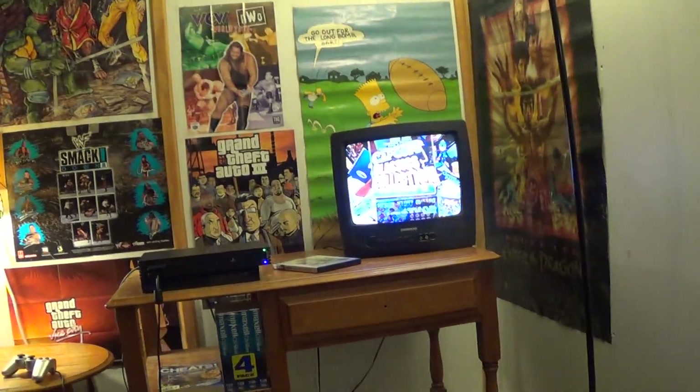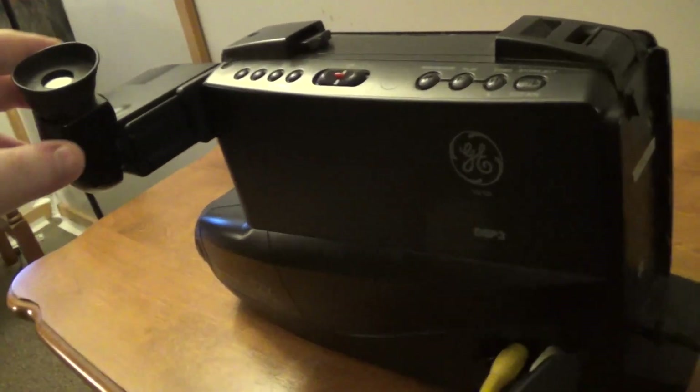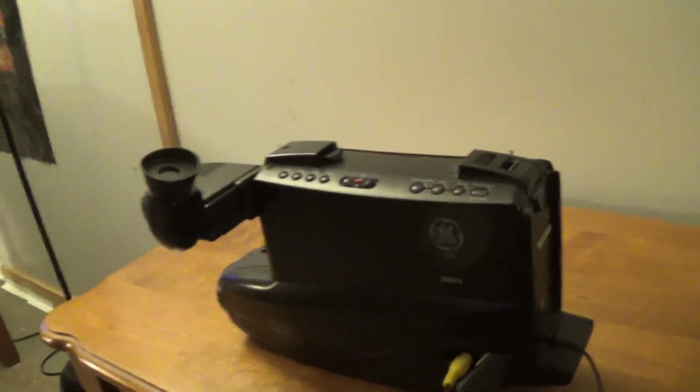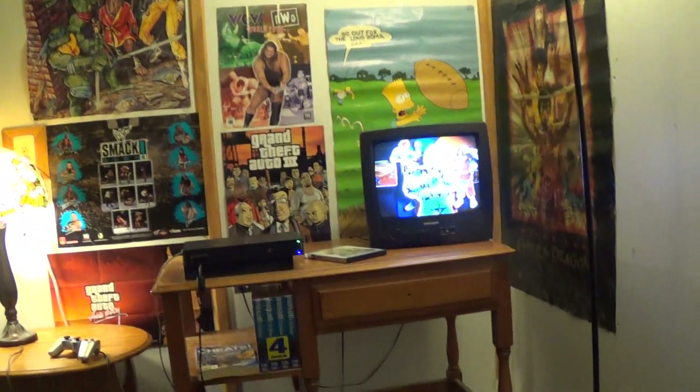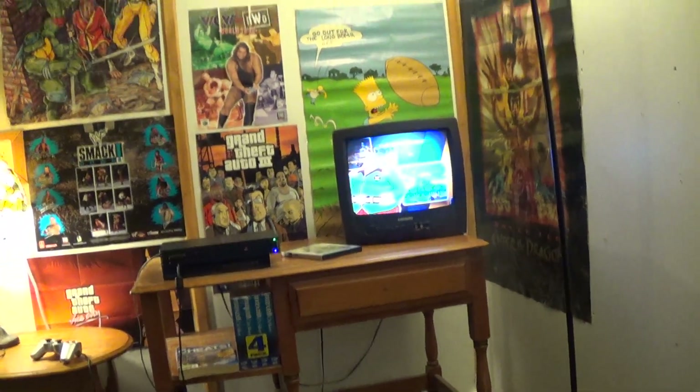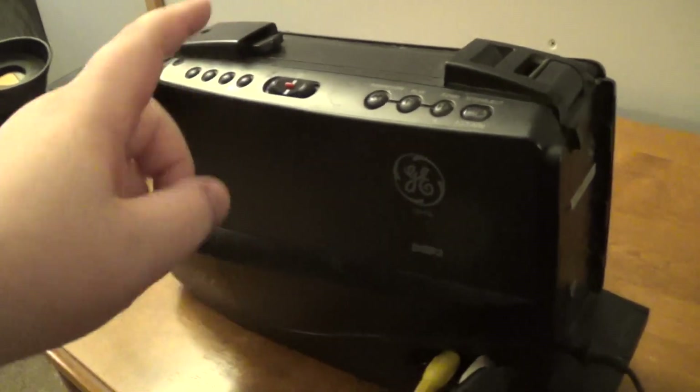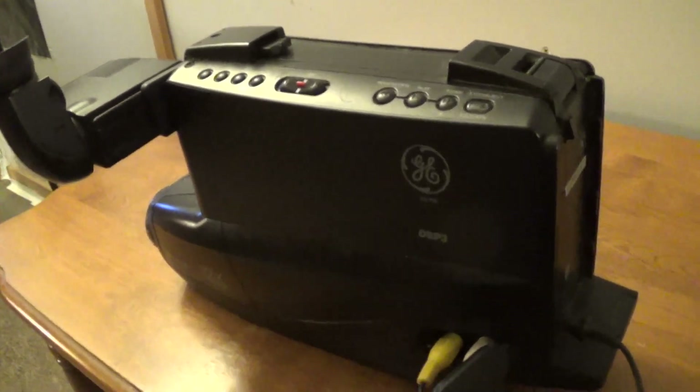On top of that, I want to give you guys a heads up: we are not only going to be using this old-school 90s video camera for this series, but we're going to be using my HD Handycam as well. The reason behind that is because I ran into a few problems with this camera while I was test filming.